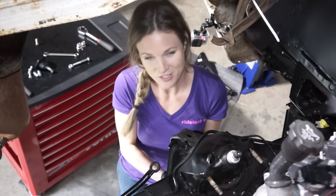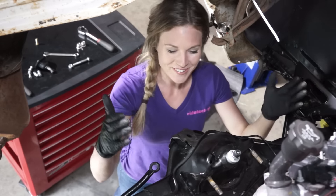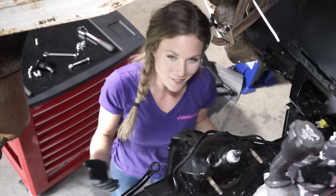We've got our adjustable coilover shock hanging out here on the upper shock mount, and now we're going to install the upper A-arm and the lower A-arm.